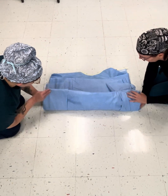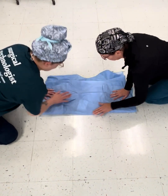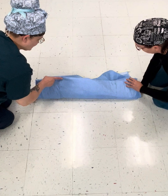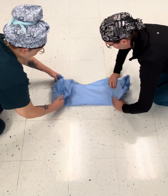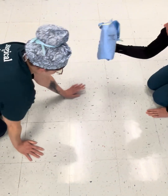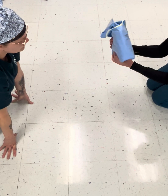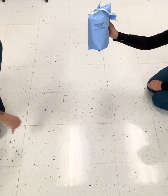Now this will go in thirds. If your tag sticks up, just squish it down. Get all your air out and then you're going to come over once and then fold it. There's a gown. It ain't perfect, but it also ain't brand new. You still have an armhole, you still have an armhole.